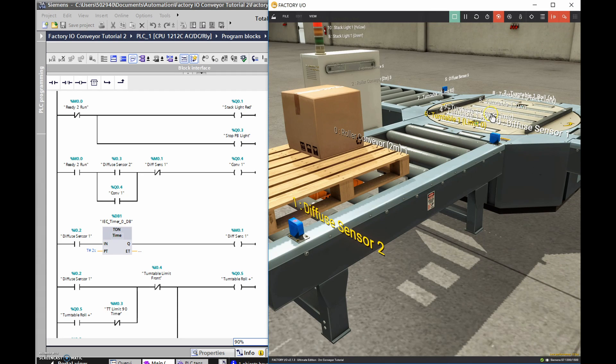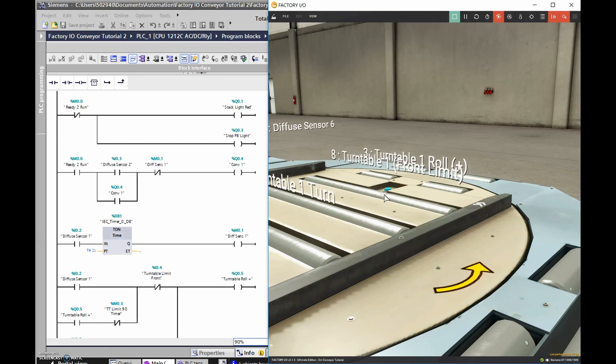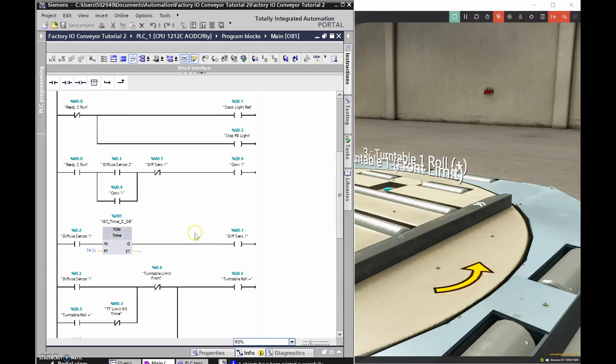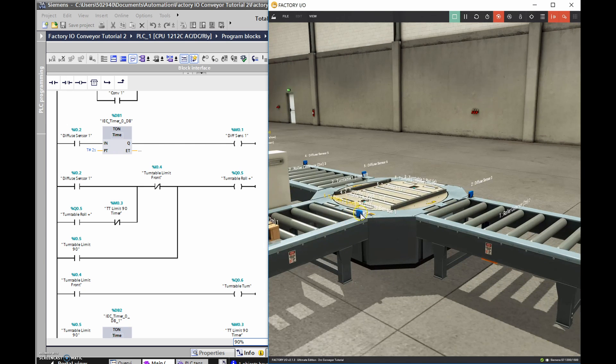At that point I've gotten the pallet onto the turntable. The next thing is to keep the turntable on until it gets to the front limit - the turntable front limit. Zooming in, there is a capacitive switch right there, and when the pallet goes over top of it I want the conveyor to turn off. Once the first diffuse sensor is tripped, it turns on the turntable and keeps it rolling until it gets to that capacitive sensor limit, which then turns off the turntable.